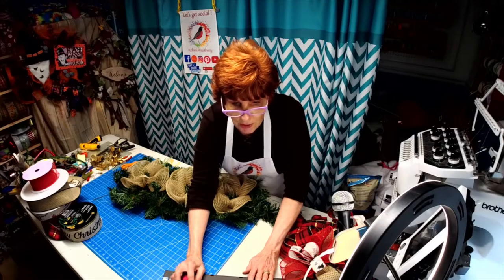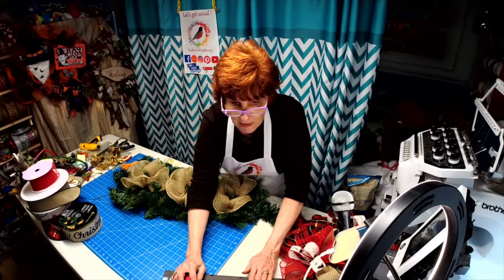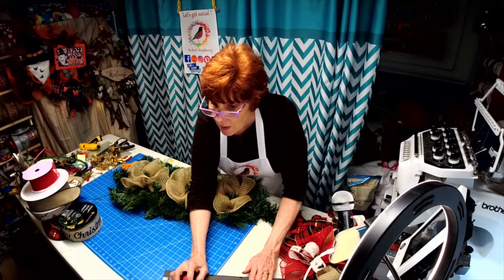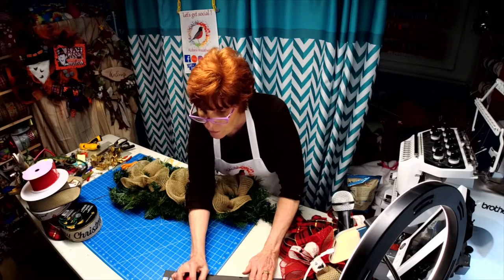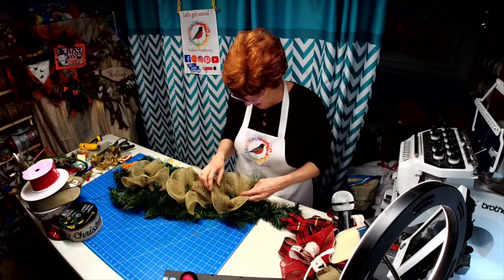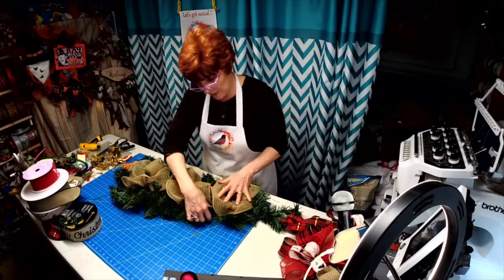Today I'm making a 32-inch teardrop swag for a customer. There's a local gentleman who owns his own computer shop — hi Levon — and he asked me to make five wreaths, bill him for them, and he wants me to give them away locally, hold a contest and draw. So I wanted to make something simple.